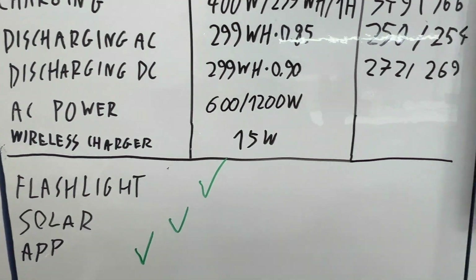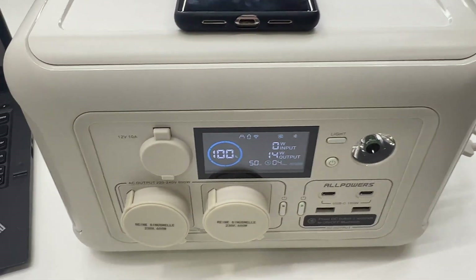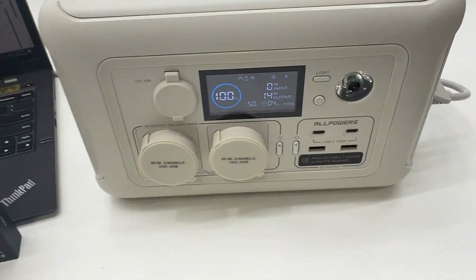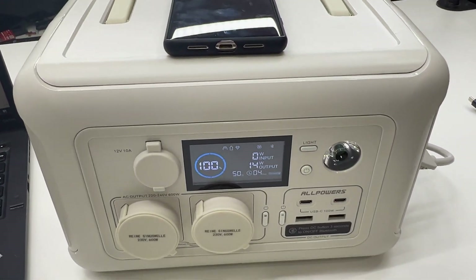Now let's test the wireless charger. It is outputting 14 watts and the phone is charging, so the wireless charger is working.